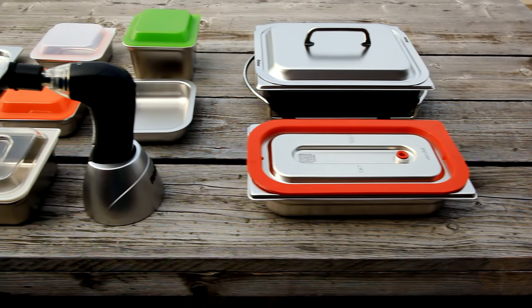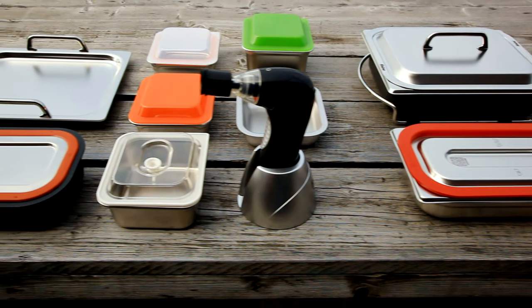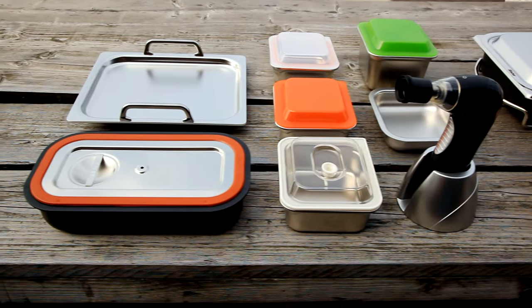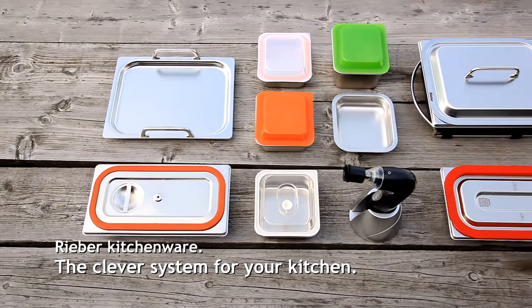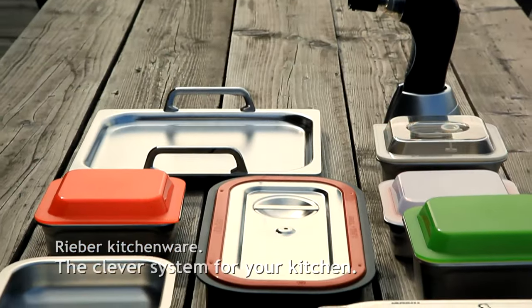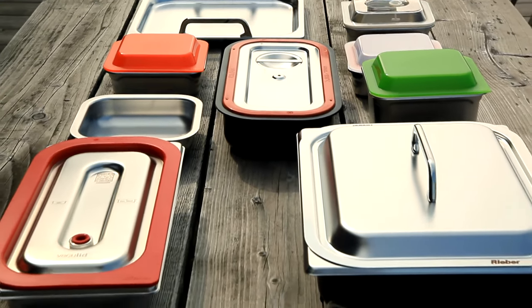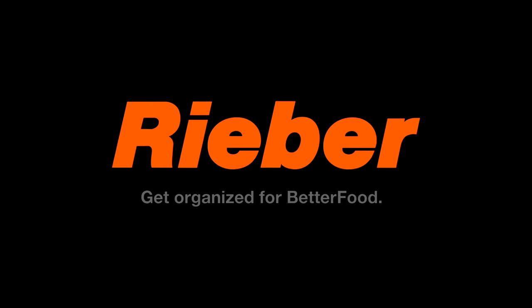Rieber kitchenware is based on what is known as the gastronorm standard, whose concept of a standardized container was significantly promoted by Rieber more than 50 years ago. The range therefore stands out on account of its optimum functionality and attractive design. Discover the many possible combinations for your kitchen and take advantage of the many benefits of cookware designed for professionals.